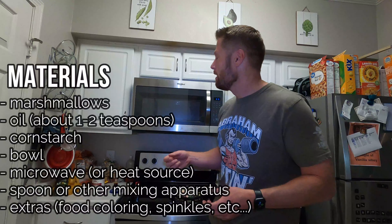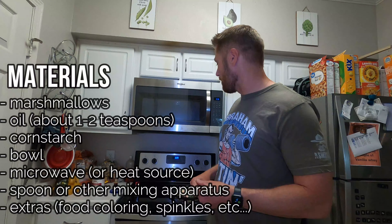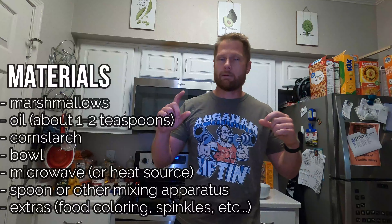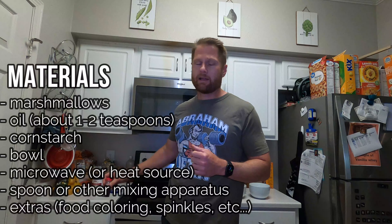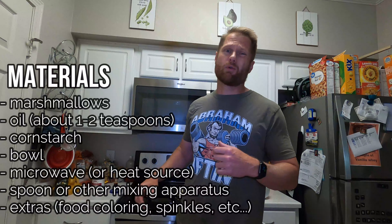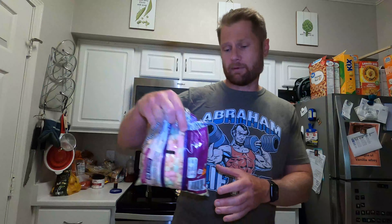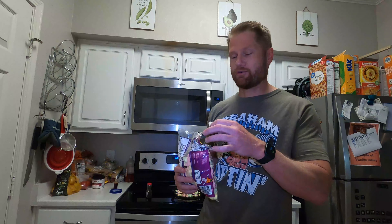So yes, we already did that, but this is going to be another kind of edible slime and you really only need a couple of ingredients — one of them being marshmallows! That's right, marshmallows. Parents, it is a fat-free food, so you have that going for you. So anyway, let's talk about our materials. You need marshmallows, number one.